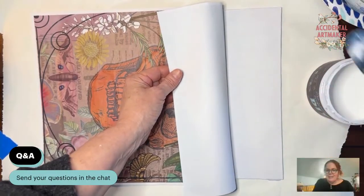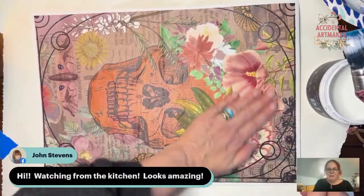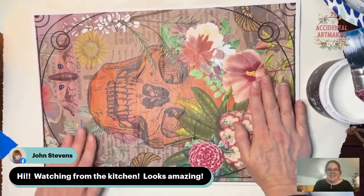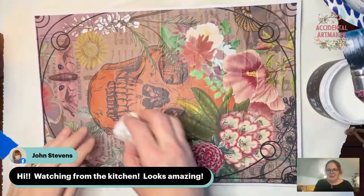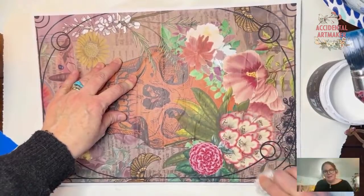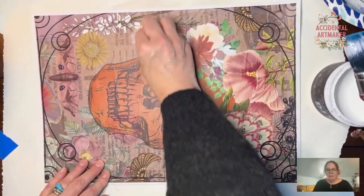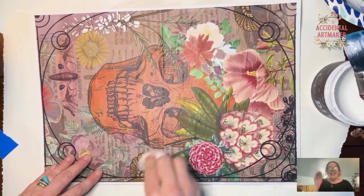My amazing husband John is watching from the kitchen — I asked him to help me with a tech check to make sure it's working because I'm kind of winging it. A phrase I've developed since starting this is: why do a dry run when you can screw up live in front of your camera?